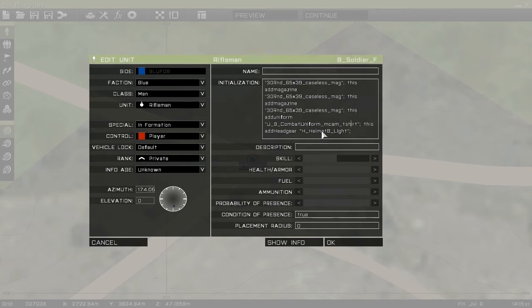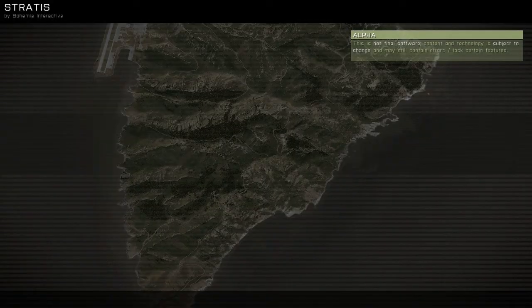So, what have I done so far? We've done the uniform, the chest, the helmet, the magazines, the weapon, and an attachment. Let's give this a go and see what's happening.